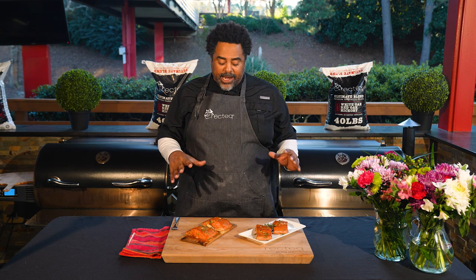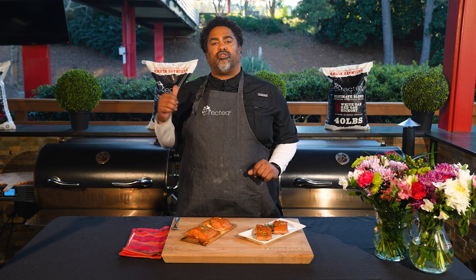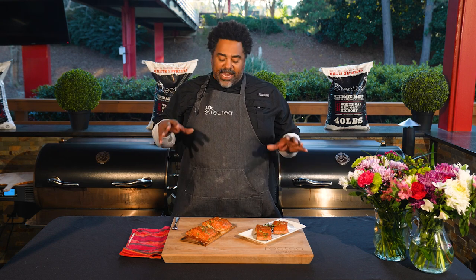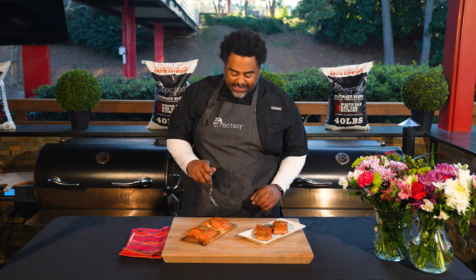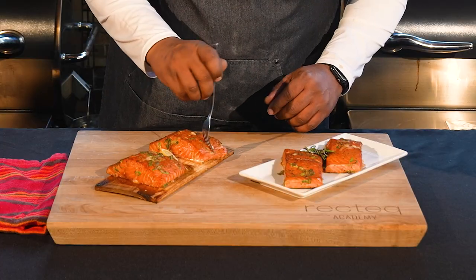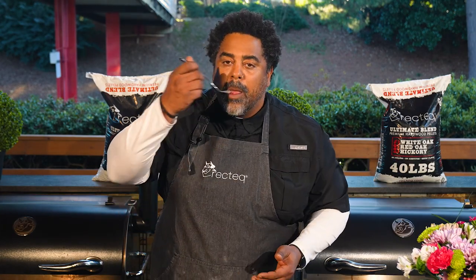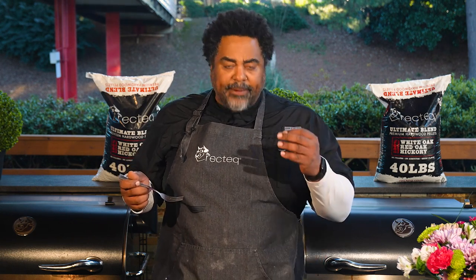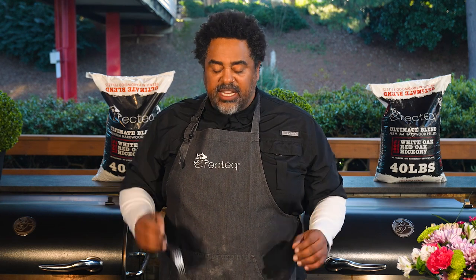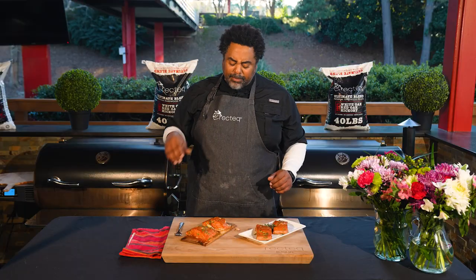RecTec family, this honey ginger cedar plank salmon is done and it looks absolutely delicious. The RT 1250 burning those RecTec Ultimate Blend pellets did a fabulous job. This is gonna be a perfect treat for your next date night. Let's get a piece — this looks so good, nice and flaky. Oh... sweet, savory — this dish does it all. I'm telling you right now, this is excellent.